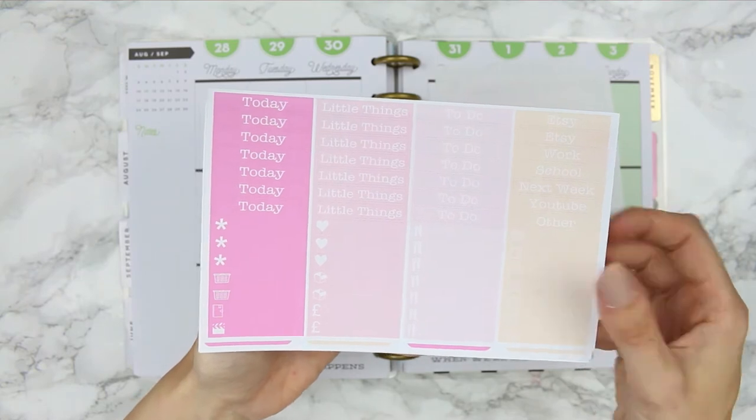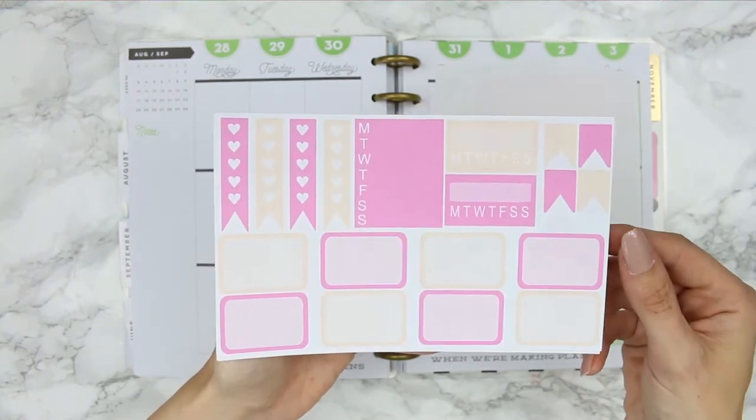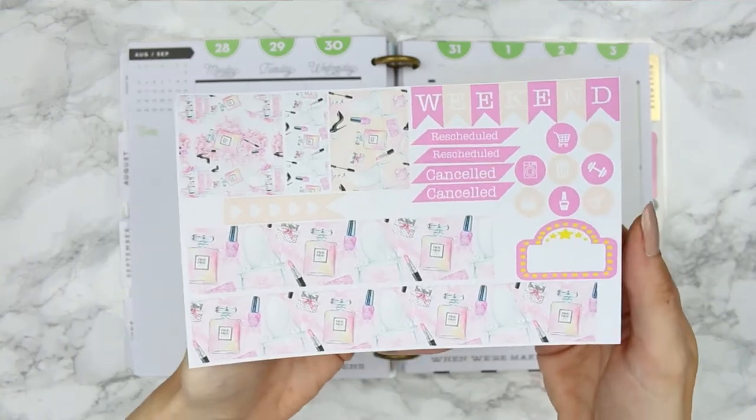This is the second kit of hers I've used — I've used one of her kits before. I'm just going to give you a quick flick through of all of her kit here before I start using it.